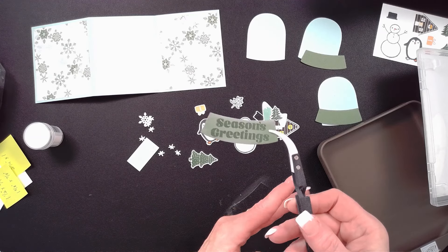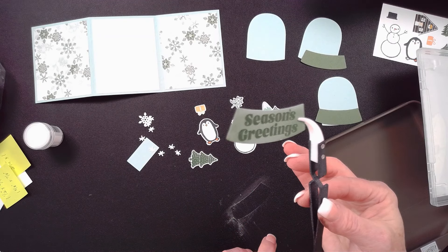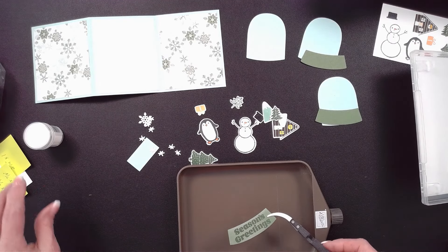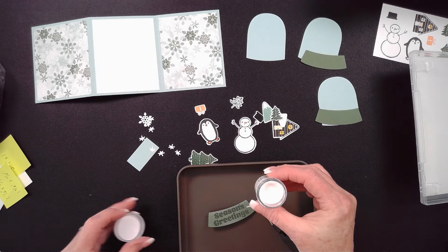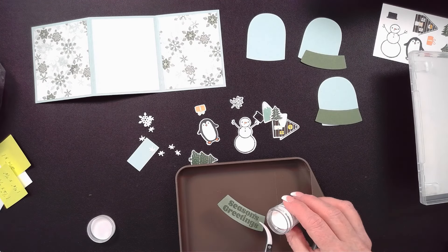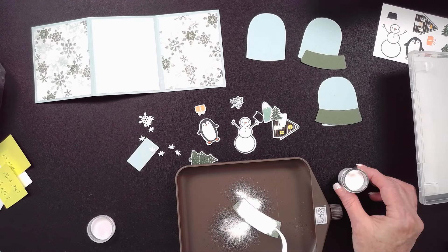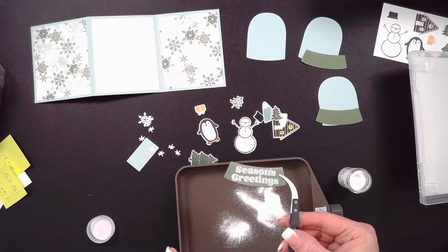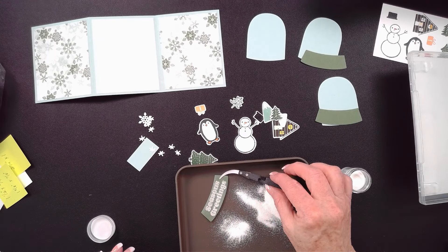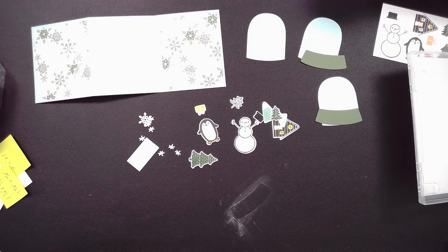The Embossing Additions Kit also comes with tweezers that lock automatically, which is awesome. We've got our Basic WOW embossing powders — white, clear, and black. I would tap off the excess, heat it up. I've already heated it so we don't have to watch that. And by magic of television, we already have our base done.